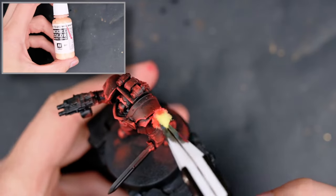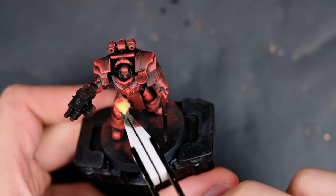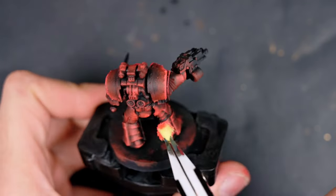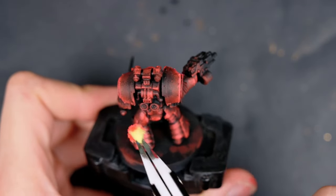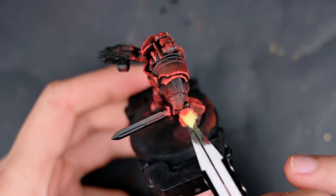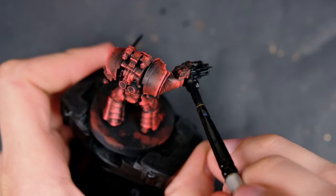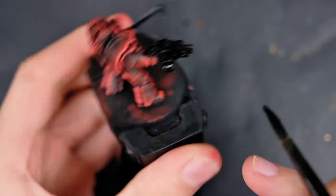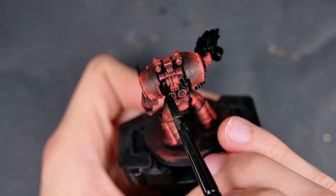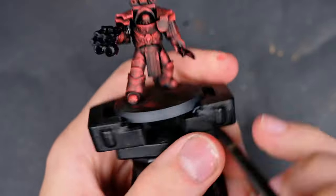Next I grabbed some Vallejo Basic Skin Tone and mixed it into the Scarlet. This is not technically a white, so it doesn't desaturate the color heavily — it still gives us a highlight that feels red in nature and provides a really saturated, vibrant look. I'm following the exact same path as before using even less pressure, sometimes going over the same area two to three times. I'm doing this very fast without waiting for the paint to dry, as the coats are so thin that by the time you go over the model the paint has already fully dried.